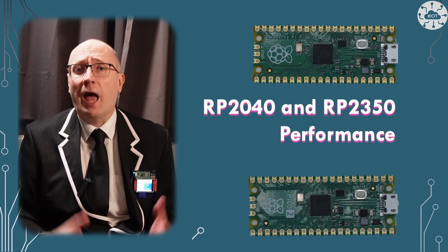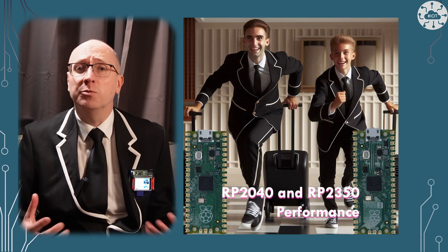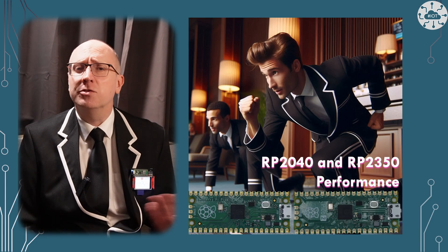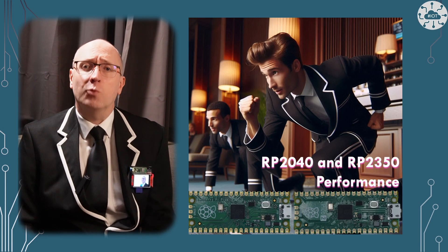The RP2350 and Raspberry Pi Pico 2 are faster than its predecessors in terms of clock rates, the core design, and with some accelerators. How does it compare against the RP2040 and the Pico? For some of my use cases, let me tell you.